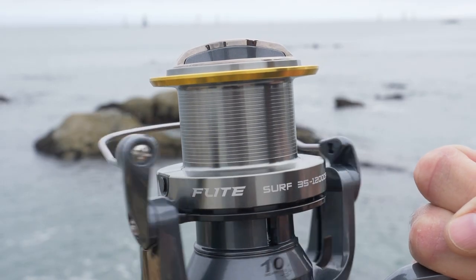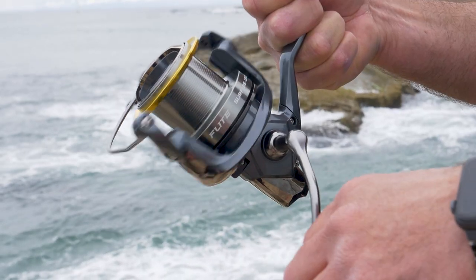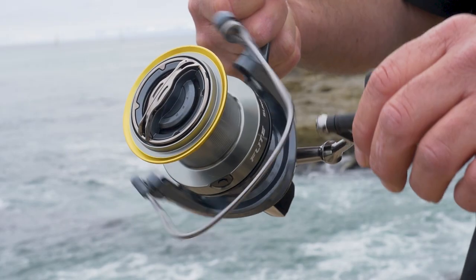It features a super slow oscillation, so it's going to pack your braided line on very nicely and give you long distance for casting. It has a 4.3 to 1 gear ratio, and with every turn of the handle, you get 40.6 inches of line pickup.